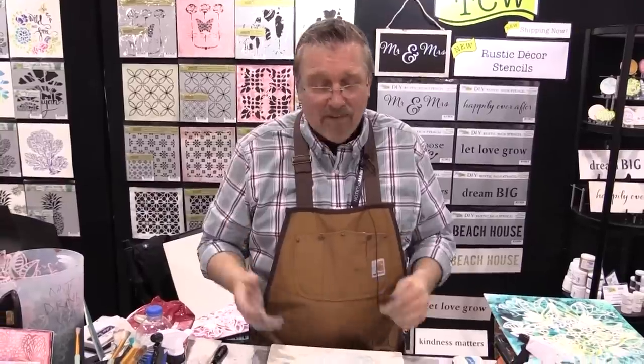Hi everybody, my name is Ken Oliver and we're live at Creativation. Thank you so much for joining me. I'm so happy to be here with everybody from scrapbook.com — I've got a project today that you're gonna love. Creativation is the coolest show of the whole year. All the craft manufacturers come together from all over the world and come to Phoenix to show all their brand new wares, and I'm so happy to be here and be part of it because I've got some beautiful things to show you today.